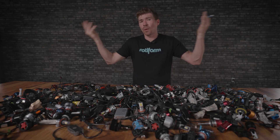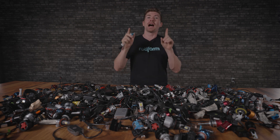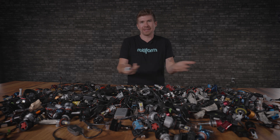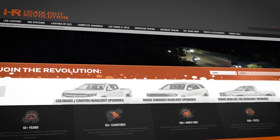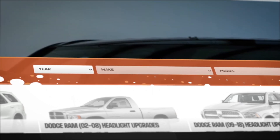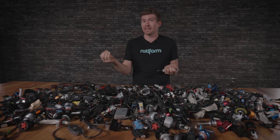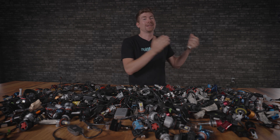If you've already thrown your hands up and said you don't want to deal with all these things to think about when buying an LED and you're not going to upgrade your halogen bulb — don't panic. I have already tested most of these in individual vehicles. Go to headlightrevolution.com and type in your year, make, and model. You'll see all of the light output and all of the bulbs we've actually tested and found to be good. If you don't see it on our website, it's because it wasn't any good.